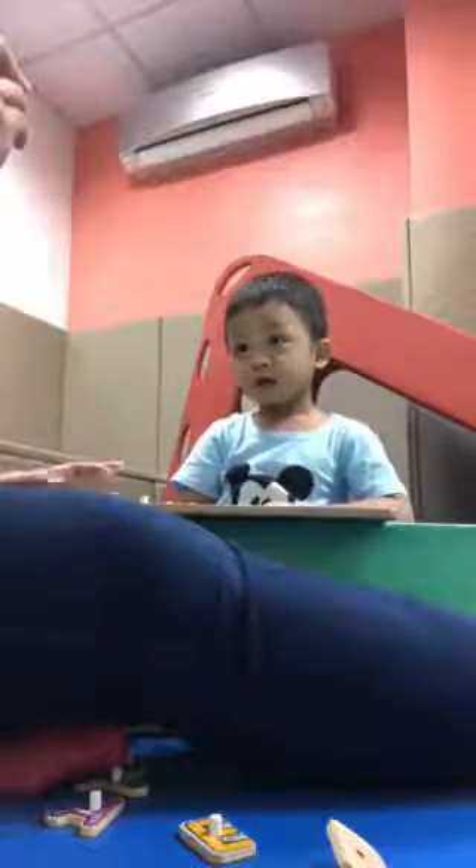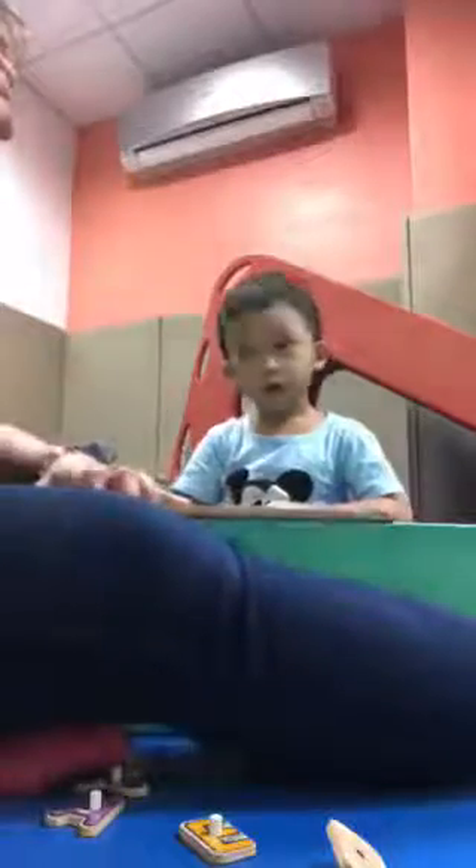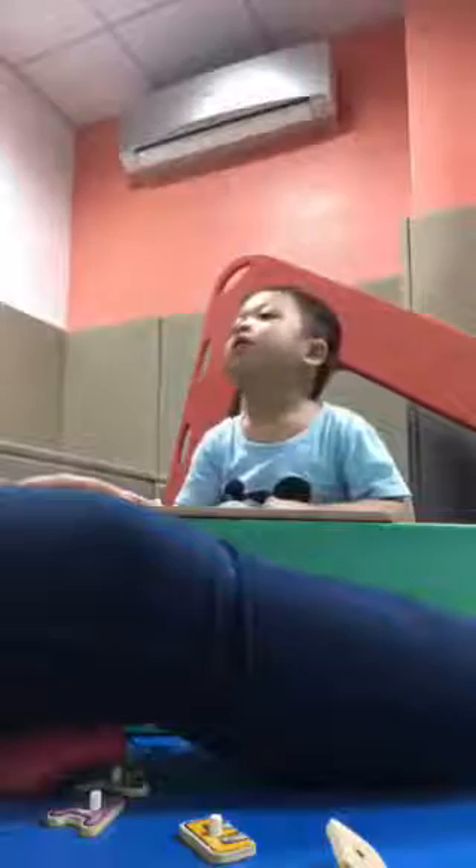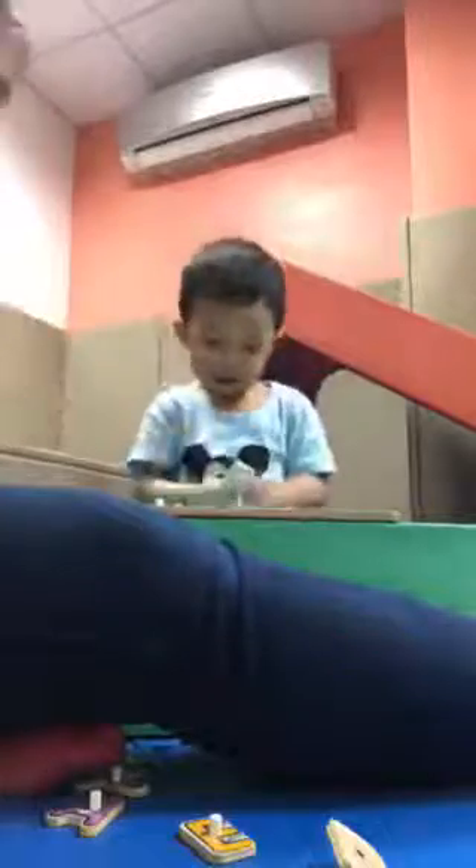Waiting time. 1, 2, quiet hands. 3, 4, 5, 6, 7, 8, 9, 10. Give. It's a G. It's a G. It's a G, very good.